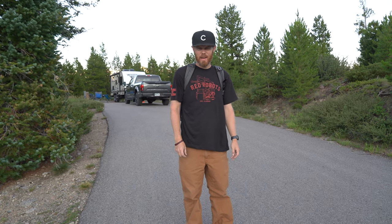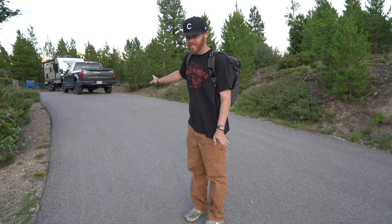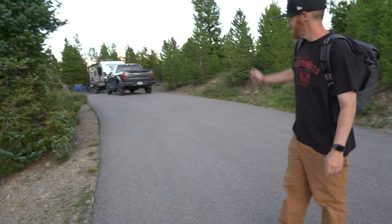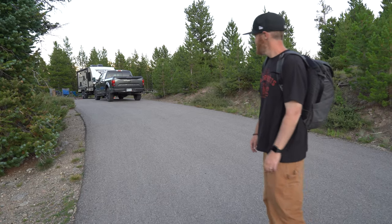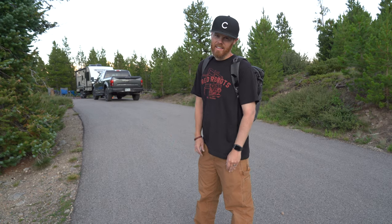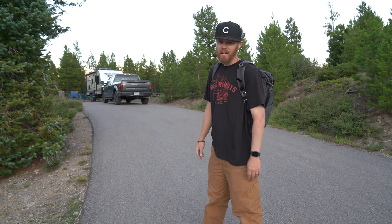I think this is the biggest back-in site we have ever come across. Our trailer is 22 feet — it's like backing down a street to fit in here. They call it a pull-in because the electrical is on the wrong side, but then how do you get your tow vehicle out? Your truck is just stuck if you drop your hitch and pull in. So we did it the wrong way, but we're a little more secluded, so I'd recommend this one.